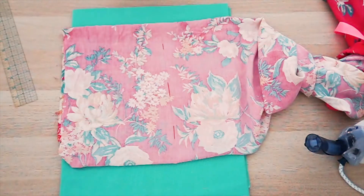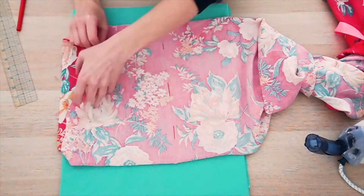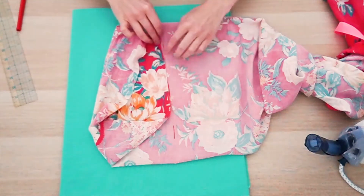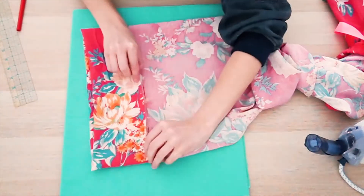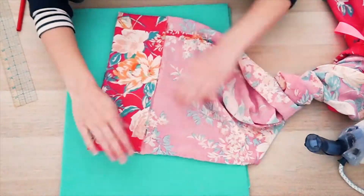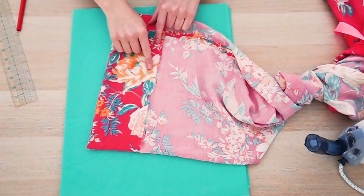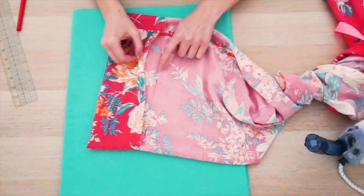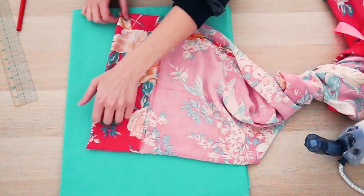Now I'm going to take the bottom edge of my fabric and fold it up to this line that I just marked. Now that I have the bottom edge of my fabric folded up to match the original hemline that we pinned in and ironed, I'm going to iron this in place as well.